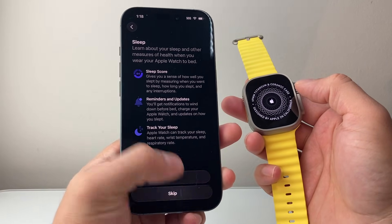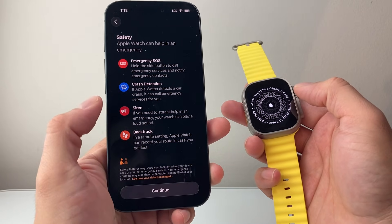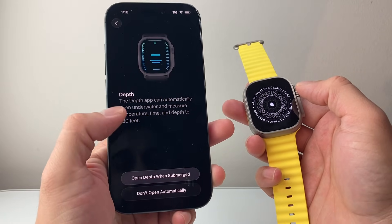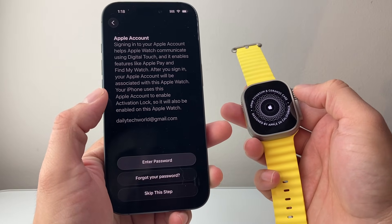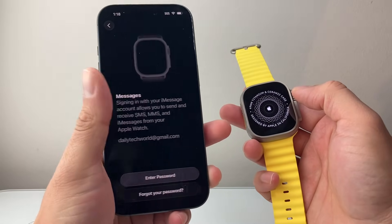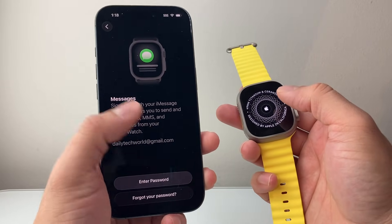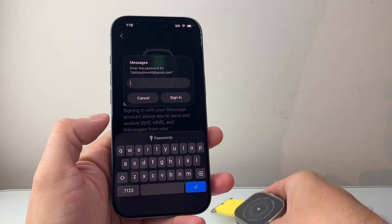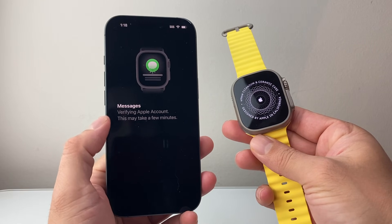Sleep Schedule — if you want to set that up, I'm going to skip it. And then all these other features that come with it — hit Continue through those. You're going to be prompted for your Apple ID account again. For messages, if you want to see messages on your Apple Watch, you'll need to enter your Apple ID password. So we go ahead and do that, and it is verifying.